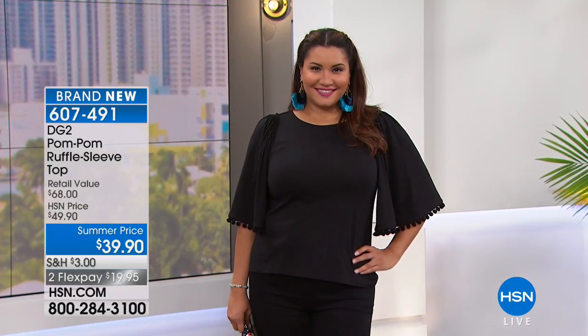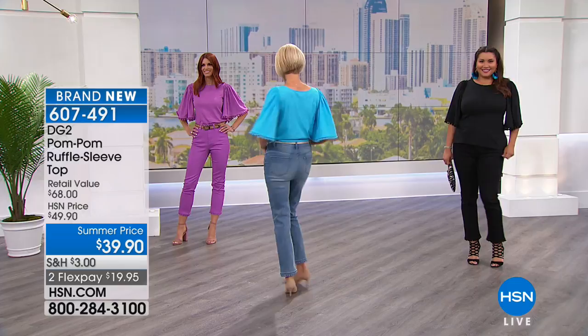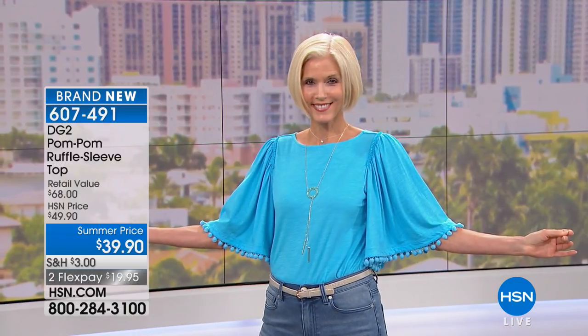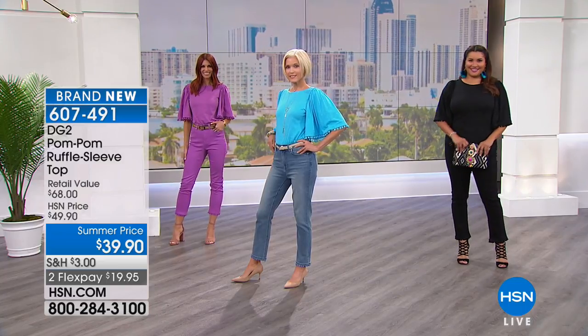Annette is wearing the same one I am — that's the black. Love it in the black. Carol has it on in the front in that stunning aqua — gorgeous color. And then Sonia is wearing it in the purple, and she has the matching jeans on.